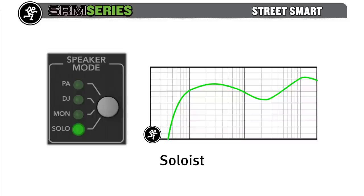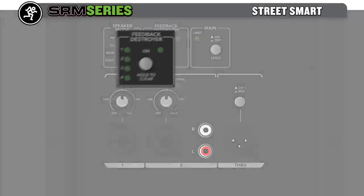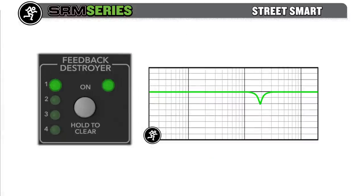This setting is also ideal for voice-only applications. Perform fearlessly by engaging our amazingly accurate feedback destroyer — up to four incredibly narrow 1/16th-octave filters will locate and eradicate feedback while keeping the overall response of the speaker intact.